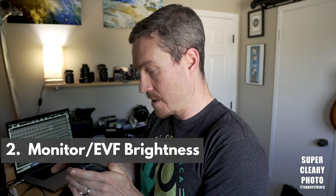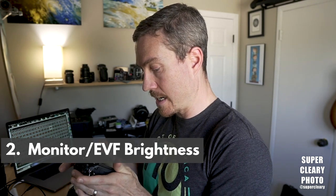I would also turn down your monitor brightness and your EVF brightness — control panel brightness and viewfinder brightness. Turn those down. It helps on battery life, and it also helps with looking through and seeing the exposure.